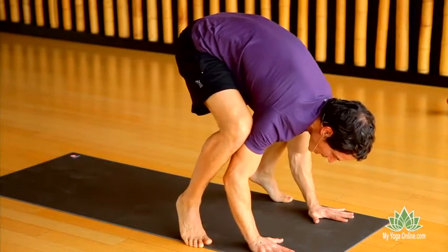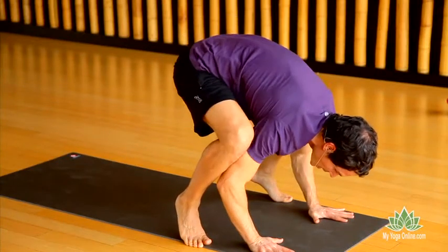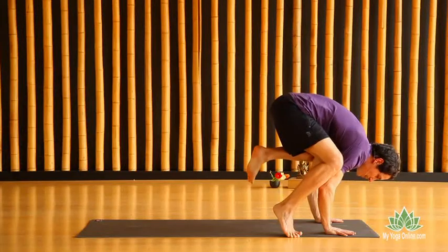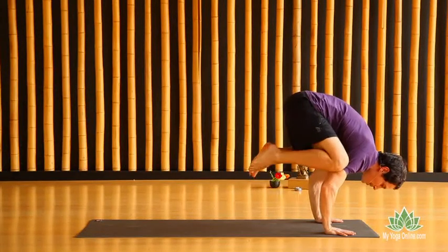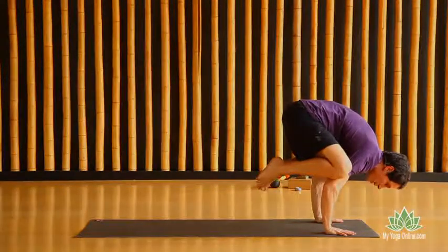Once you feel that sensation, hugging in, start by lifting one foot up, then the other foot up, and then stay here and breathe — even if you're wavering.